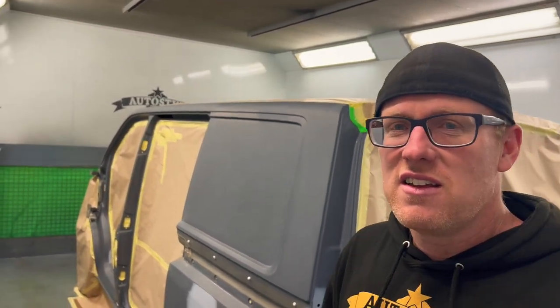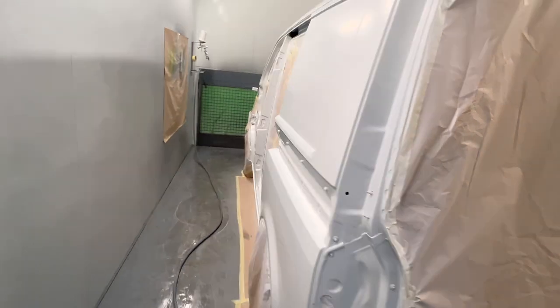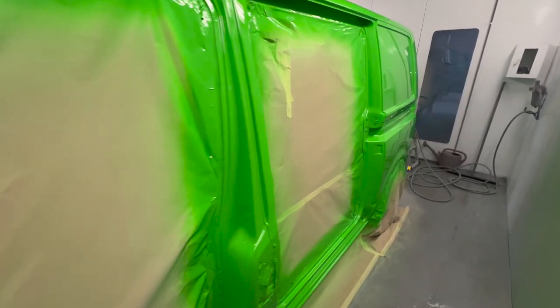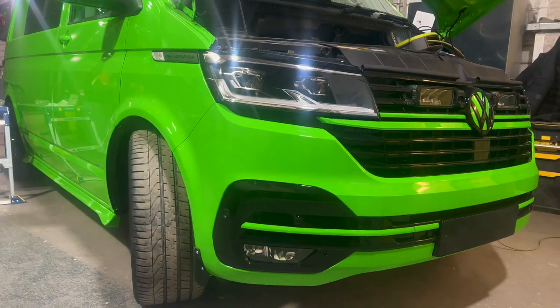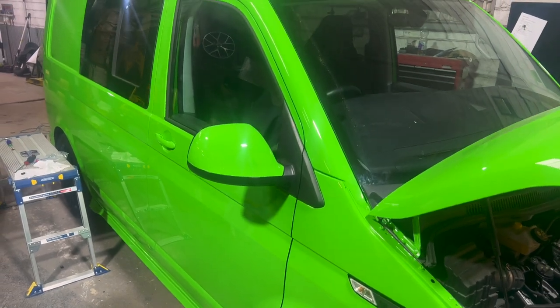It's looking pretty tight. It's always nice to get a nice clean masking job. Let's get the paint on. So the T6 is coming back together quickly now. The paint side of things was an absolute marathon — so it was three coats of white, three coats of green, and then the clear coat over the top added a surprising amount of time to the overall job.